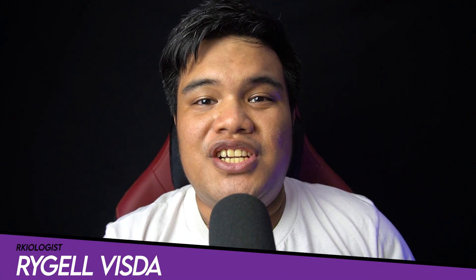Hello guys, Regil here of Archeologists. Today we're going to do the short unboxing and also reviewing the HyperX Cloud Stinger 2 gaming headset.